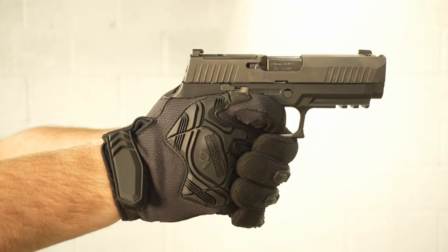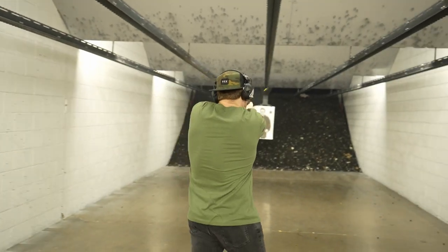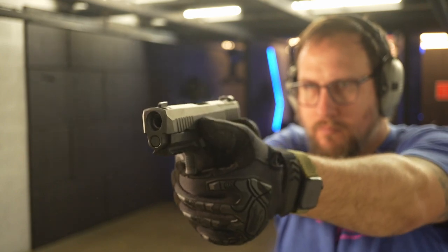SIG makes guns with really long names. We're going to talk about one today: the SIG 320 X-Carry 10mm Comp.